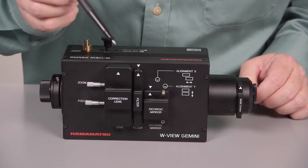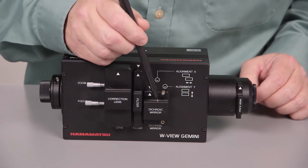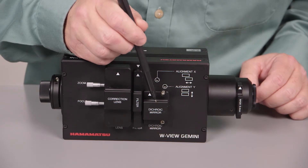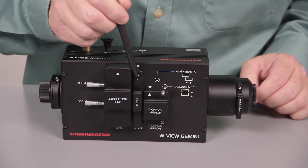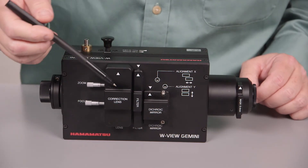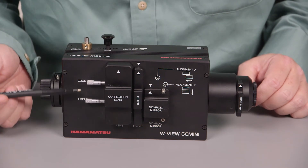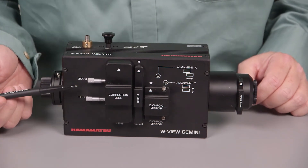Additionally, if you chose to do high-speed z-sectioning, if you put a 50-50 silver mirror here instead of a dichroic and put a single diopter in here to change your z-plane, you would then be able to do two planes simultaneously. And once again, this allows you to compensate for any chromatic aberration that may occur.